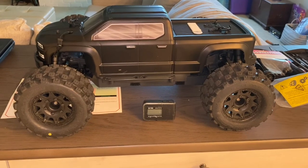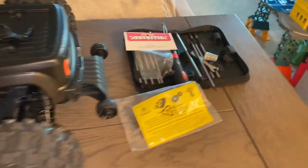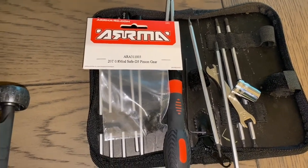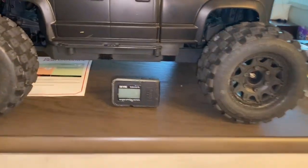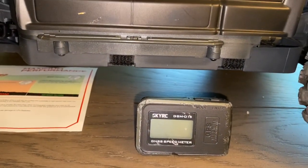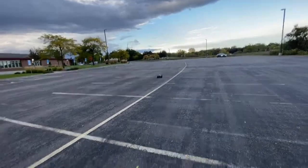What's up everyone, it's Mo back with the Big Rock Version 3 again today, except a little different. I got the 20T pinion and I'm gonna slap that in there — just came from Horizon Hobby today. So I'm gonna put this 20T pinion in the Big Rock Version 3, do a speed test, and see how fast it is. Can't wait. All right, Big Rock Version 3, 20T pinion.